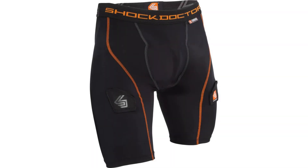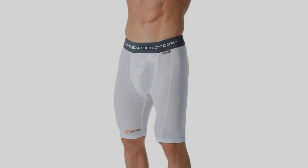Number two, the Shock Doctor Core Compression Shorts. These are great shorts for football that offer a built-in cup for protection. Made from synthetic material that allows airflow and moves moisture away from the body, the result is a comfortable, tight-fitting compression short that allows the athlete to move freely. The built-in pocket for the cup ensures the cup is in the ideal position for both protection and comfort, sitting lower in the groin in a more natural position that doesn't limit movement as much as the traditional cup position.